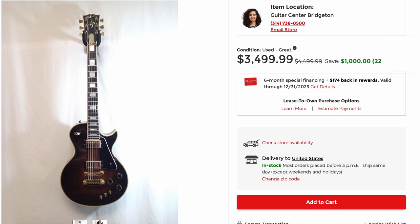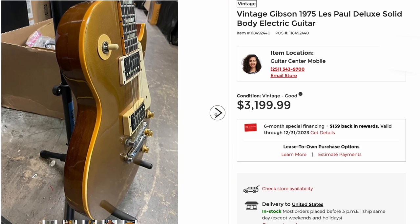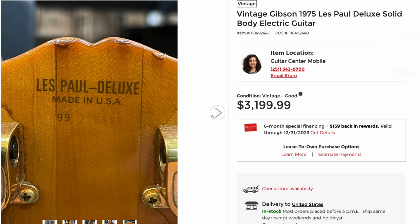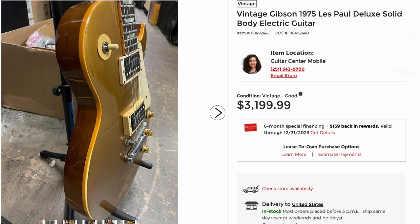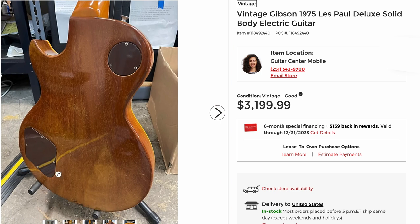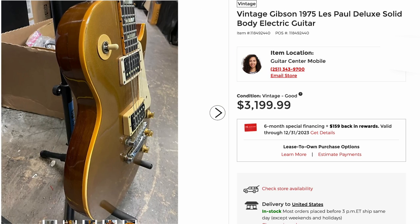Now something really clean condition — this is a pretty fair price in today's market. Look at that, it almost looks like it's got a Florentine cutaway over here, but it doesn't — it's just the photo angle. That is a Deluxe that has been routed for humbuckers. But whoever took these photos at this Guitar Center, nice job. It might be in the back room with a whole bunch of boxes, but at least you can make out all parts of the guitar in a better way than half of these other ones.